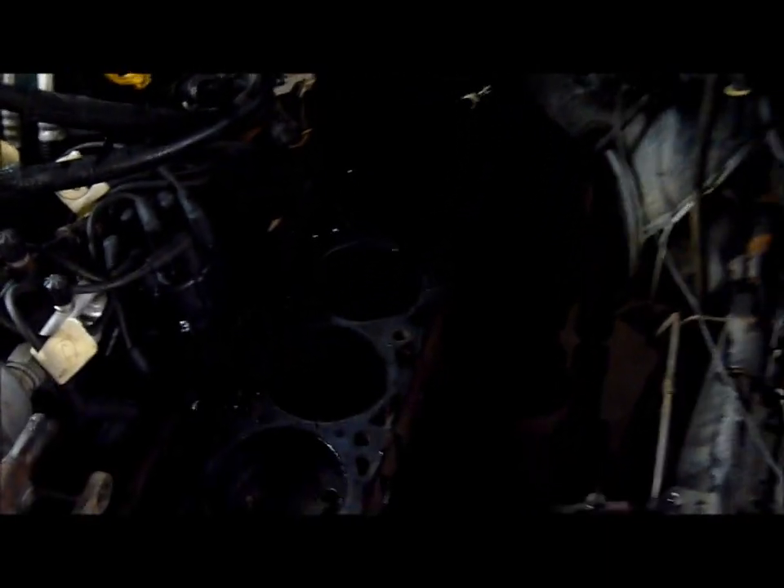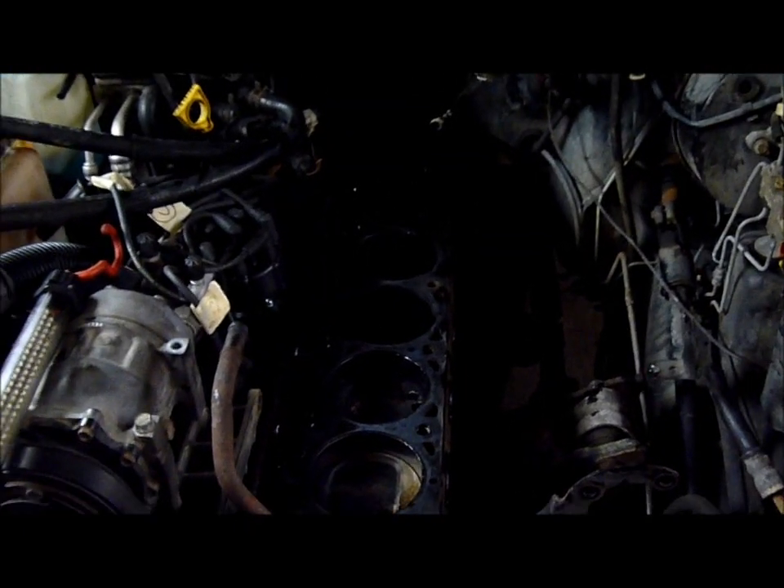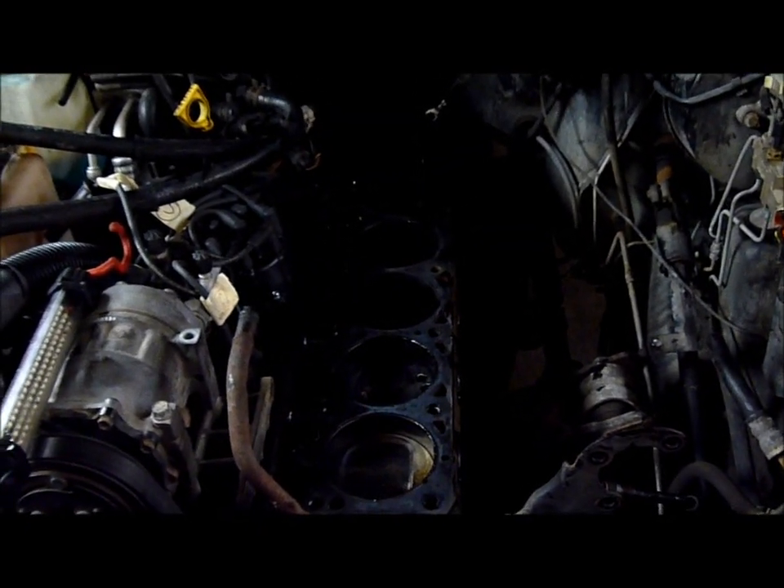Here's the block. We're going to send the head to the machine shop, have them evaluate and fix it, and we'll continue with the installation in a few days.